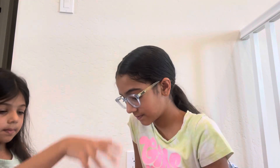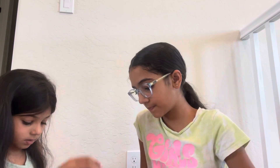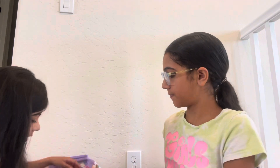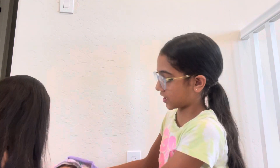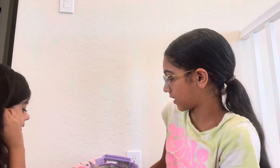We got a highlighter, an Expo marker, and a skinny marker. Her skinny Expo — she only has one of them. The rest she has a lot of. Because it's so big it has so much stuff in it.